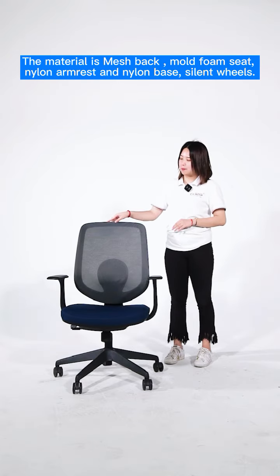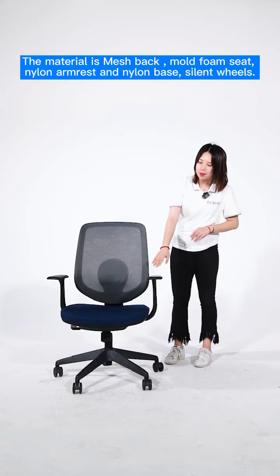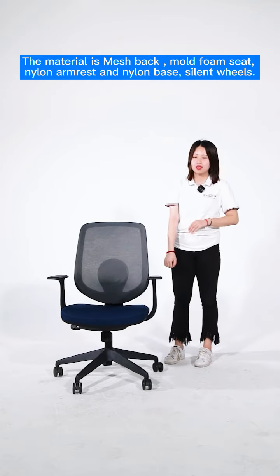The material is the match back, mold foam seat, and the nylon armless, nylon base, silent wheels.